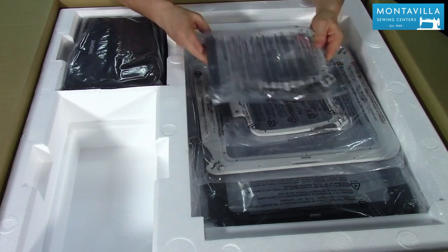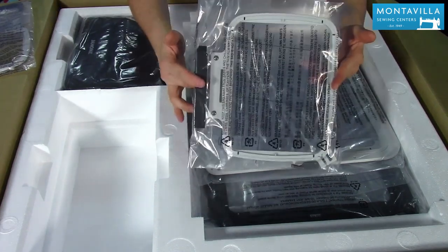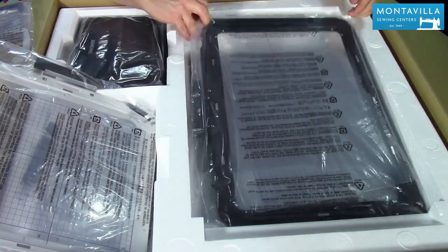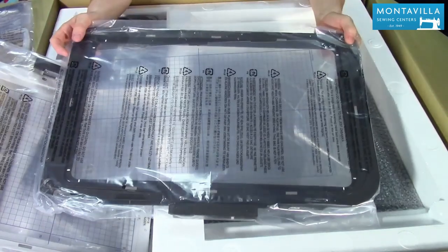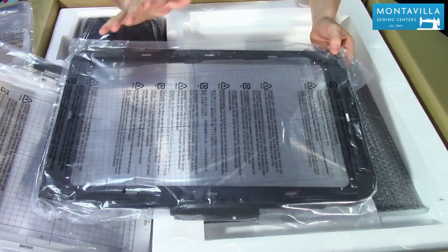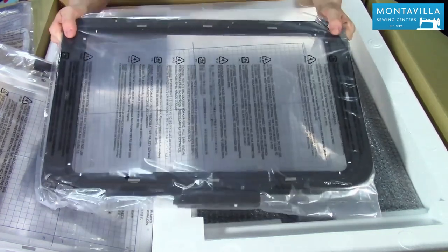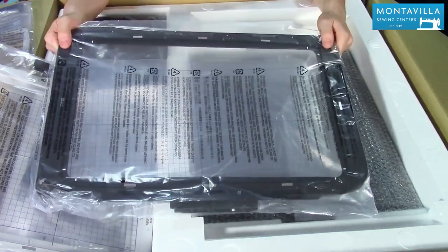Next up we have all of the hoops that come with the machine. We have the 4x4 hoop — all of these include their grids for embroidery alignment. We have the 5x7 hoop, the 10x10 hoop which is very popular among quilters, and then of course the all-new carbon fiber reinforced composite massive 18x11 inch embroidery hoop. They actually had to add carbon fiber to the composite to make sure it was rigid enough not to warp while embroidering. This is now the largest embroidery hoop on the market, and it's amazing some of the designs you can make with it.